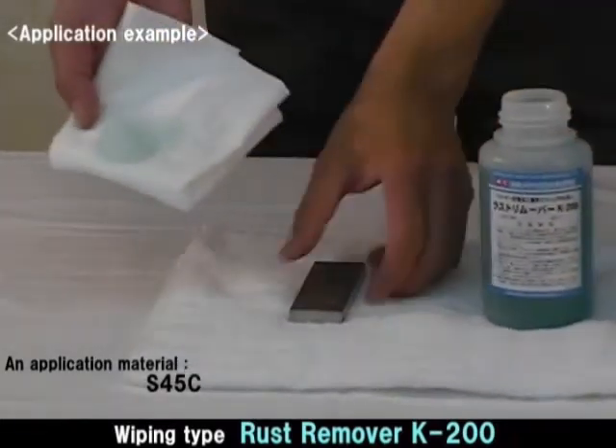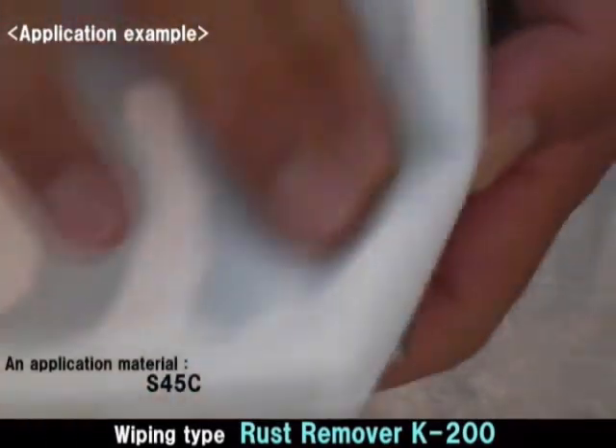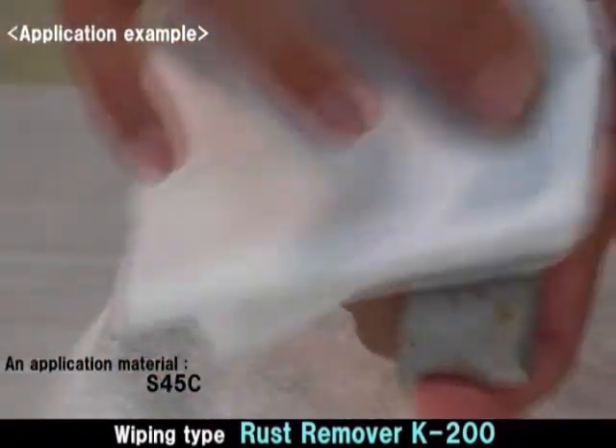First, soak K200 into a waste cloth and wipe it onto the rusted area.